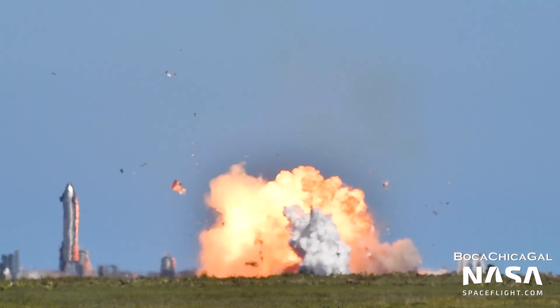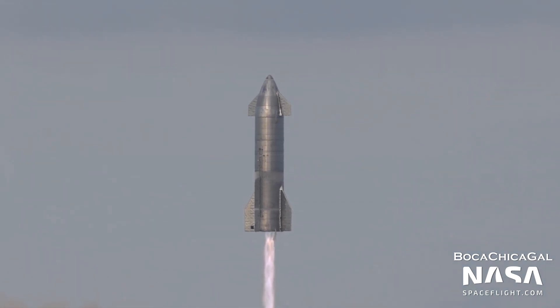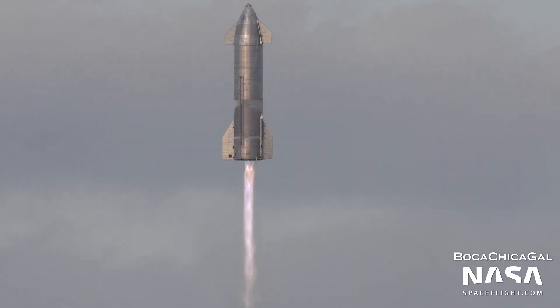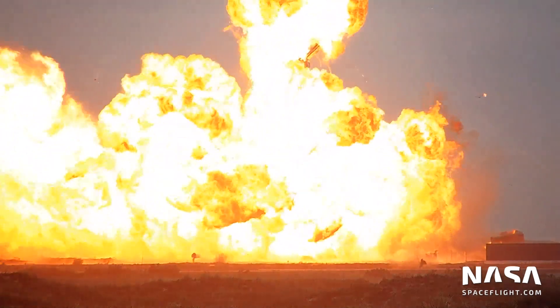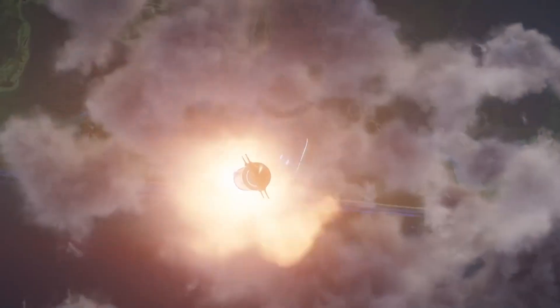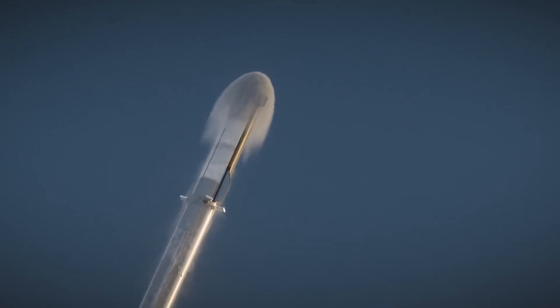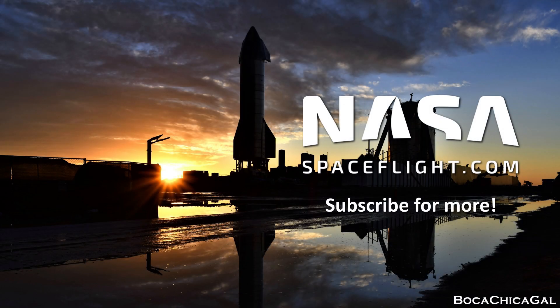And even if an early Starship fails during reentry, it wouldn't be a major setback. As we know, SpaceX is taking on a hardware-rich test campaign for Starship — they'll simply have another vehicle ready to go for another test. And no matter what happens, the orbital test flight of Starship will provide priceless data on how to make the system as a whole better. How do you think Starship will fare on its orbital test flight? Will everything go perfectly? Will there be a heat shield issue? We'd love to know your thoughts on what will happen in the comments. Thanks for watching, and have a great week.